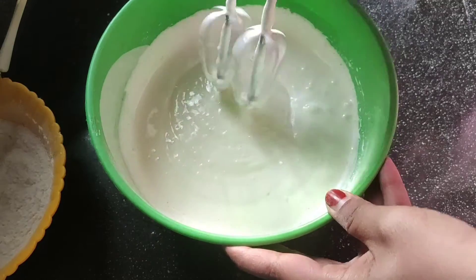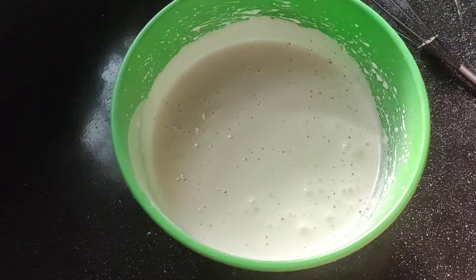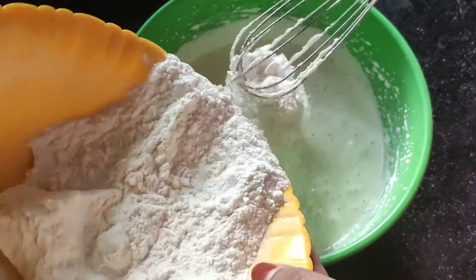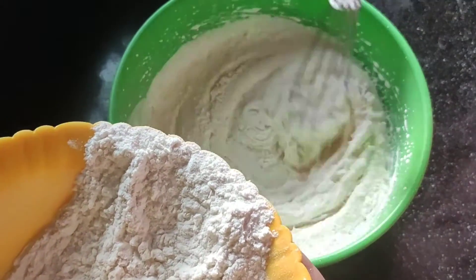Mix it. Put in the wet ingredients. Put in the dry ingredients.